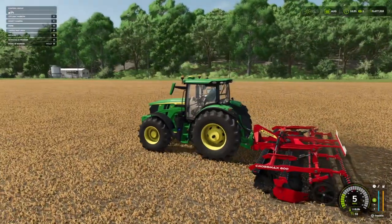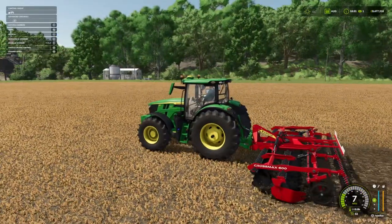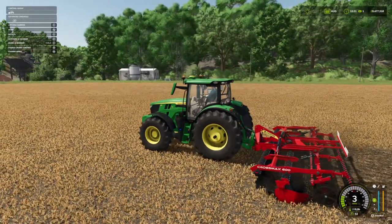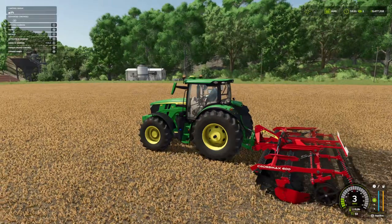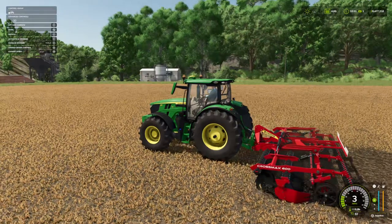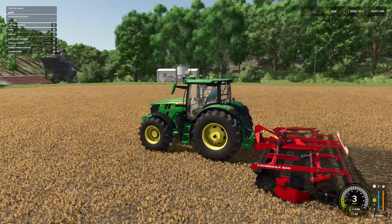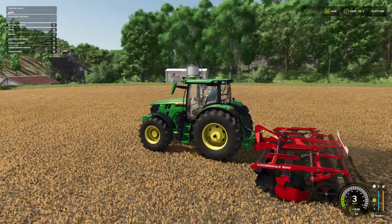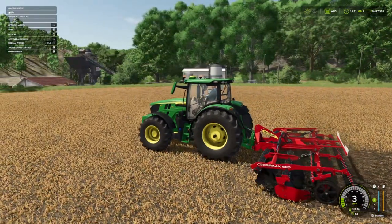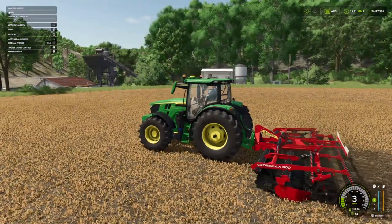Going to three miles an hour, if I put my foot down — eleven miles an hour. That feels quick, that feels super quick! While we have a little drive, it does say the Kanoki Crossmax short disc harrow is characterized by the X-shaped discs, which allow the implement to be pulled particularly precisely over the field, so track-following and efficient work is no problem. The six metre width makes it suitable for almost all farm sizes. Price is 37,500, requires 180 horsepower, working width of six metres, and working speed of 18 kilometres per hour or 11 miles per hour.